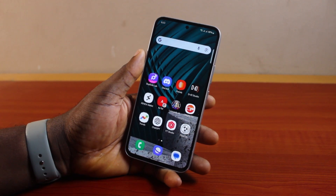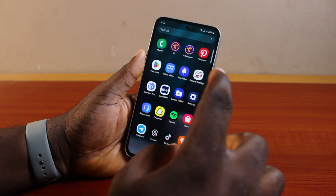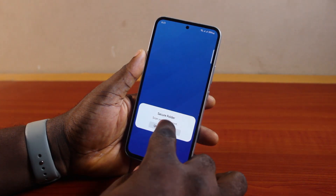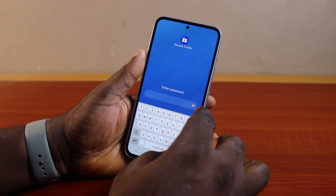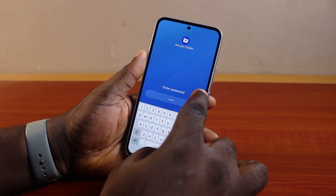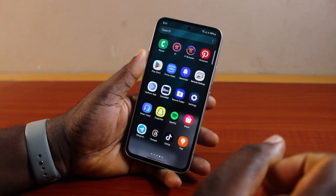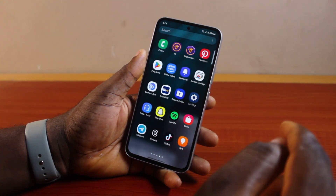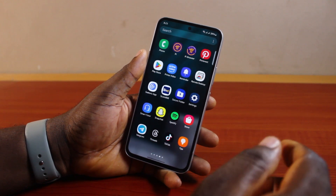If you're unable to sign into your Samsung Secure Folder, or you forgot your Samsung Secure Folder password, this video is going to walk you through how you can easily fix it. If you forgot your Samsung Secure Folder password and each password you typed does not work and you're unable to access the Secure Folder, I'm going to show you how you can easily reset your forgotten Samsung Secure Folder password.